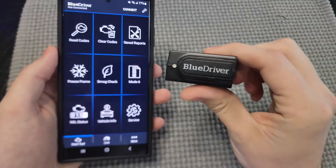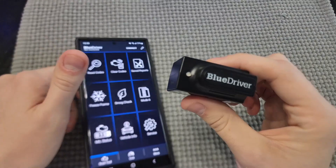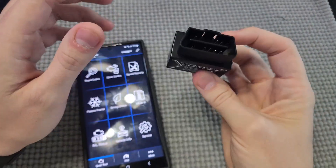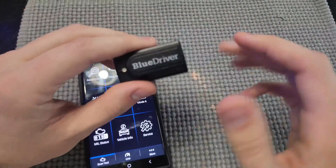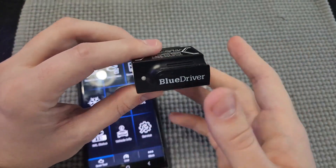Hey guys, today we're taking a look at the BlueDriver here. Now this thing is fantastic. This is what you're going to get out of the box here. Basically this part will actually connect — it plugs in just the same way that any OBD2 scanner will, so it just plugs into your car under there. No issues at all, very easy to use. This light will also turn blue once you do that.